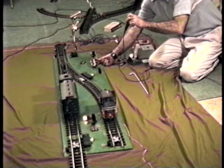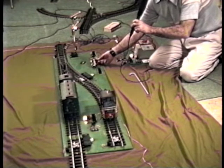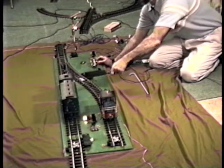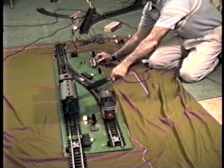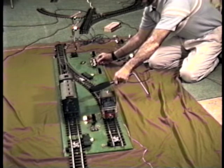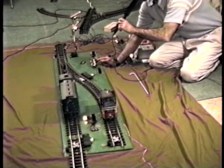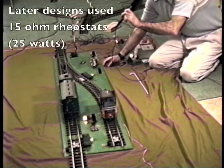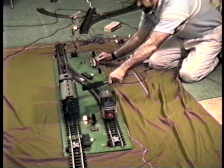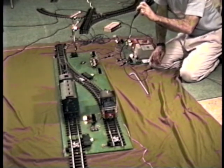This rheostat is turned all the way forward, which sets its resistance to zero, so it's acting like a wire right now. But as I turn this rheostat, I'm adding resistance in series with the motor of the locomotive and it slows down. Turned all the way back to the rear, I've got the full 10 ohms of resistance added so that the train has slowed down quite a bit. Turning it back up cuts it back to zero ohms, so now the locomotive has full track voltage.